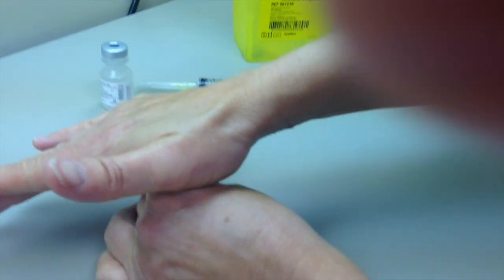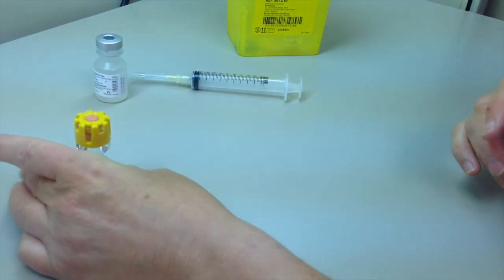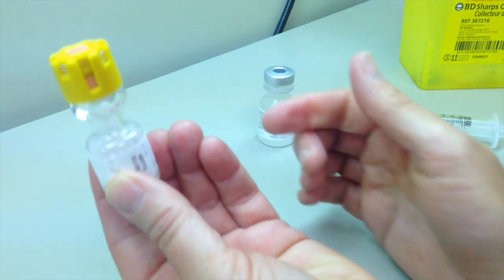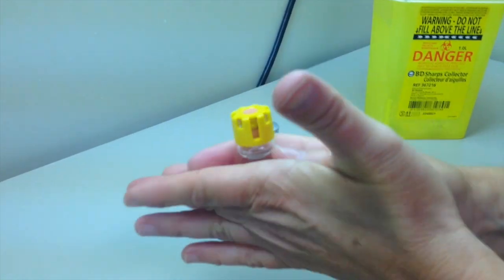Press the top part of the medication vial to push diluent into the powder. Gently swirl on the counter top or roll the bottle between your hands to dissolve completely. Do not shake vigorously.